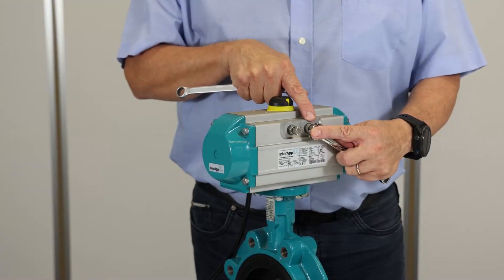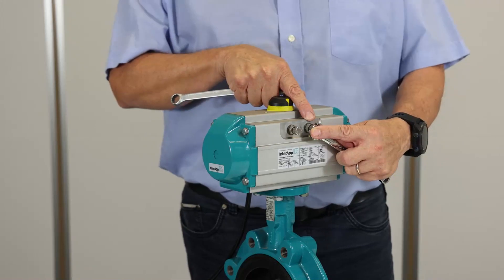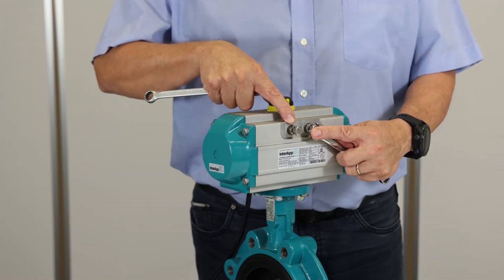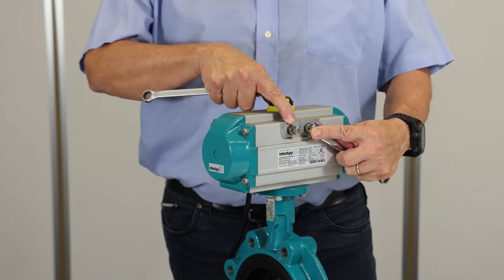This screw allows you to adjust the closing position from minus 5 to plus 15 degrees. This screw is for the opening position, from 75 degrees to 95 degrees.